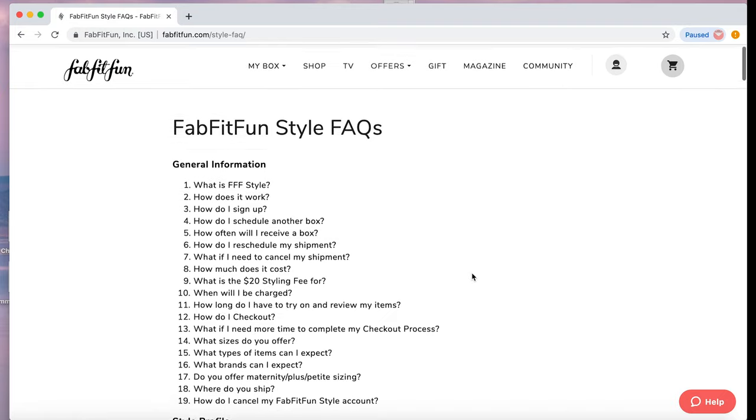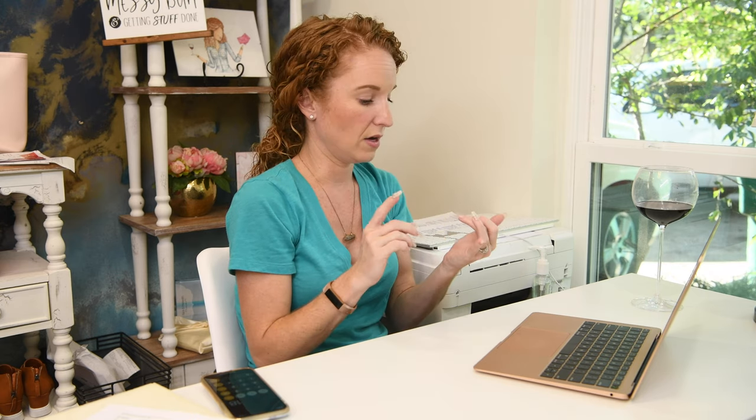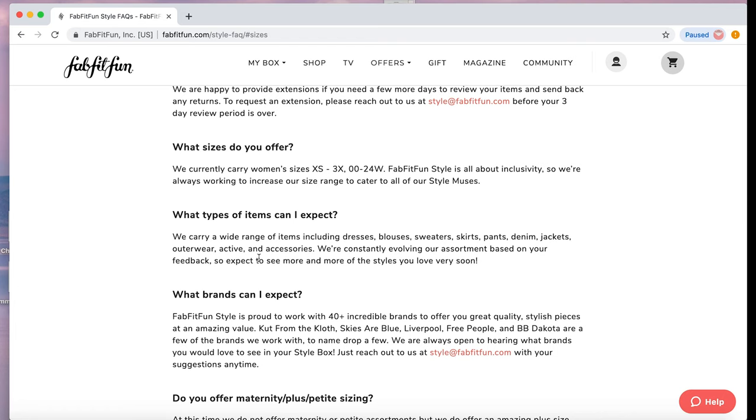They carry sizes double zero through 24, I believe. If you scroll to the bottom you can go to the FabFitFun Style FAQs — there's a lot of information there. There is a $20 styling fee you pay upon ordering your box. That $20 goes towards the first item you purchase. If you don't purchase anything, it's used for styling and shipping. They carry women's sizes extra small through 3X, as well as sizes double zero through 24 wide.